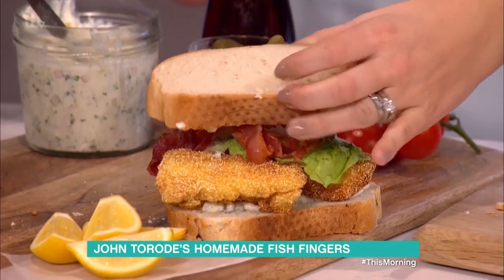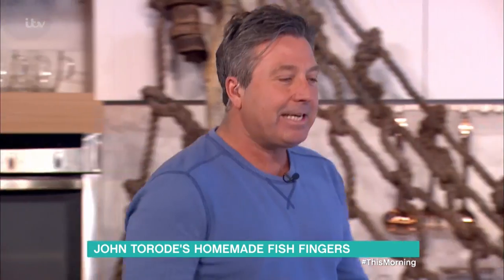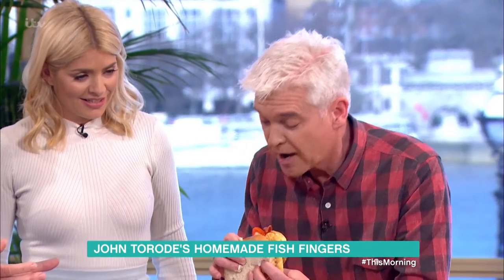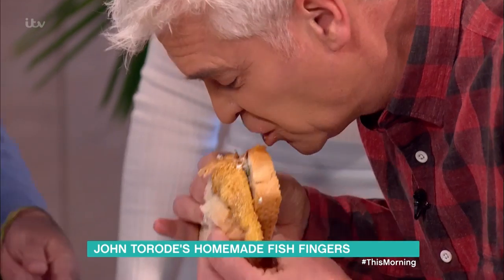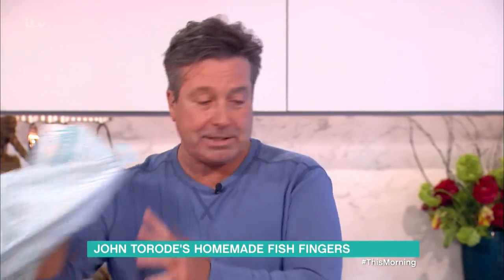Yes, that's perfect. Now what I want you to do is push down as hard as you possibly can. There you go — it just went squished. Texture, flavour and... Right, go on. There is no way I can get my mouth round that. Look at that — there you go. Take that bit of fish finger there. That's gorgeous. Isn't that good?